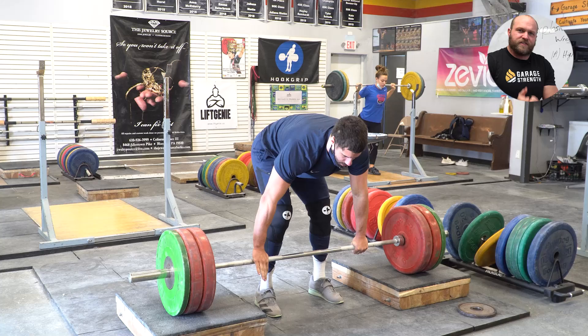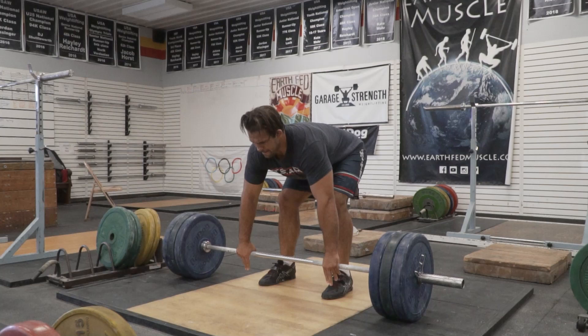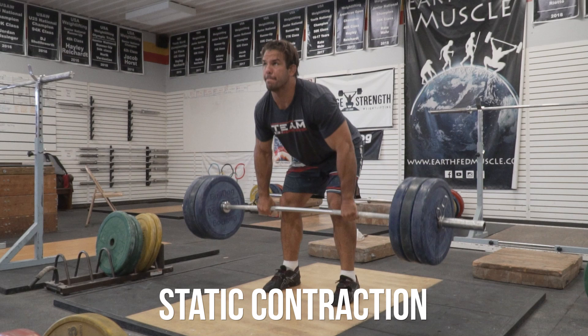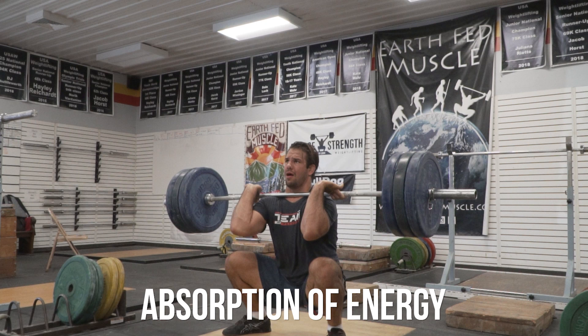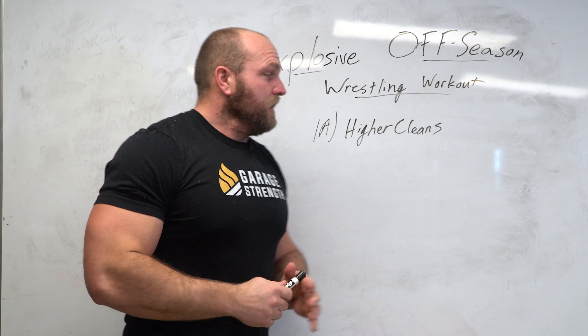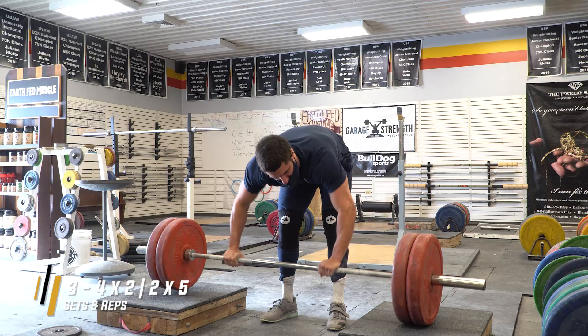The purpose of this first movement is to establish repetitive explosiveness. Technical coordination involves a static contraction off the box, followed by a dynamic contraction on contact, followed by absorption of elastic energy when catching the clean, then a contraction based on absolute strength to stand it up — then drop and repeat. We do three to four sets of doubles to potentiate the nervous system, followed by two very difficult sets of five.